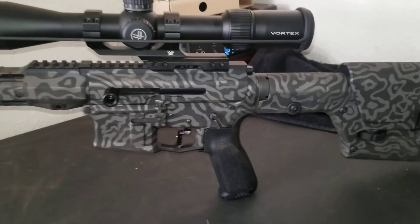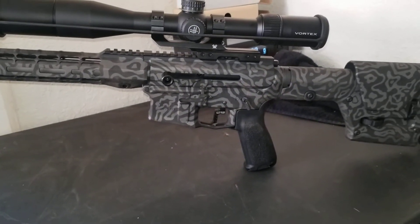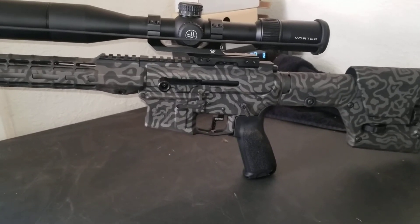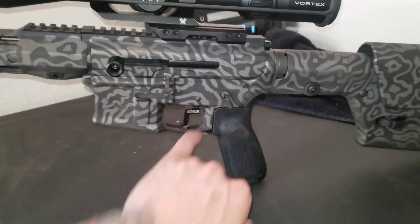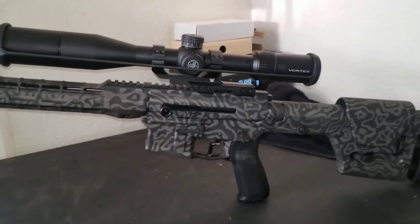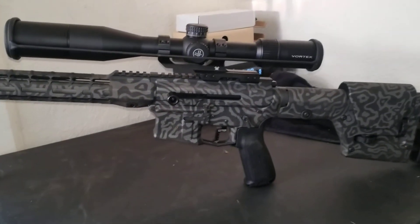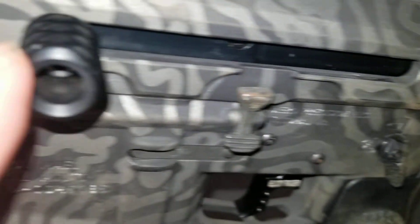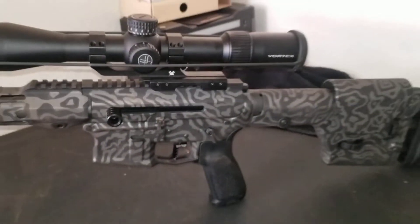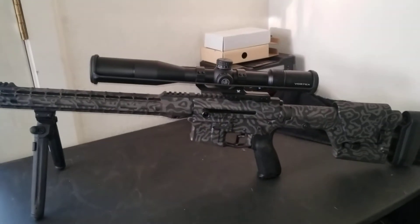The ambidextrous safety is a Strike Industries — actually no, the safety is a Sequence Precision, and the bolt catch is a Strike Industries enhanced. I did have to cut it off a bit here because of the side charging going down the edge.